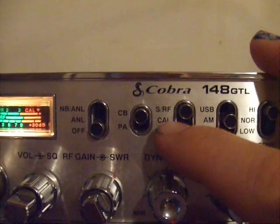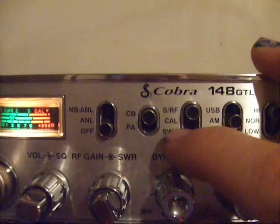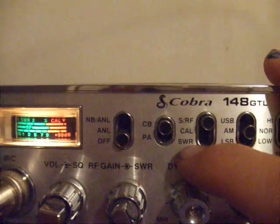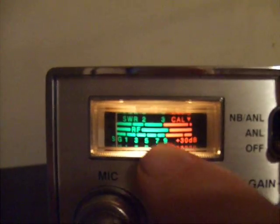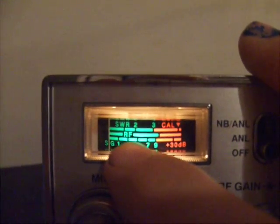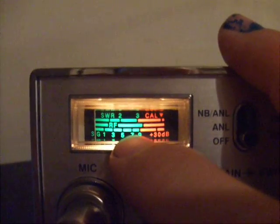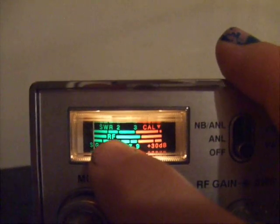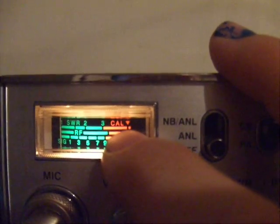The 148 does have a built-in SWR meter. You can see here it's got SRF — which is where you would normally operate the radio — Calibrate, and SWR. Over here it has a standing wave reading meter on top with three different lines: one for standing wave, one for RF strength output, and the bottom one for incoming signal strength. On the top line you can see where it says SWR 1, 2, 3, and on the far right it has Cal with a little arrow pointing to a notch.